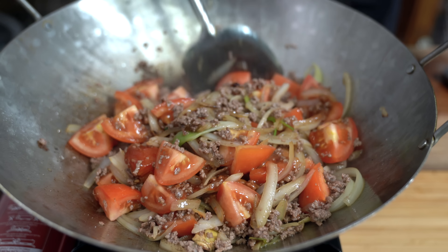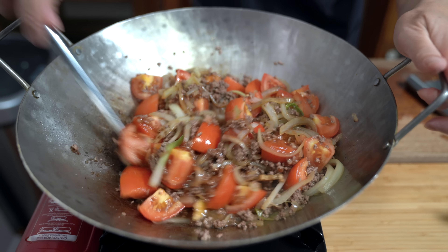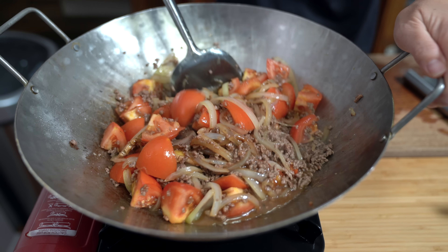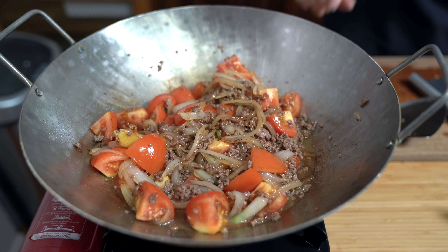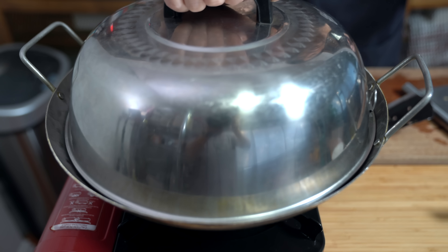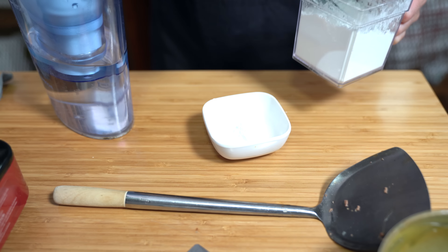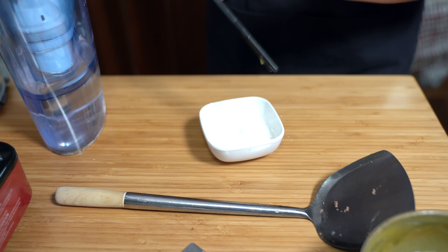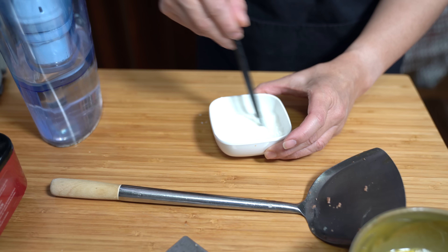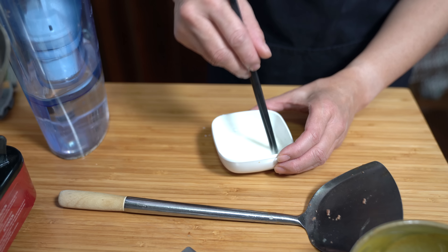We want the tomatoes to cook a little bit. Depending on how soft you want them, you may want to cook for a longer or shorter period of time. I'm going to aim for about three to five minutes just to soften them up a little bit but still hold their texture. I also want to make a cornstarch slurry — about a tablespoon of cornstarch and a tablespoon of water just to thicken up the sauce. It has to be cool or cold water, otherwise your cornstarch will not dissolve. Never hot water.